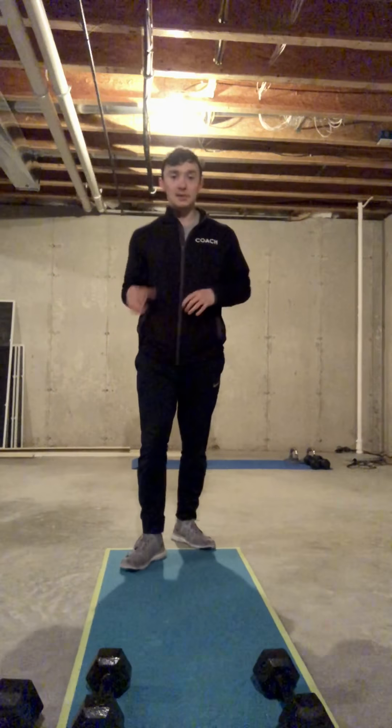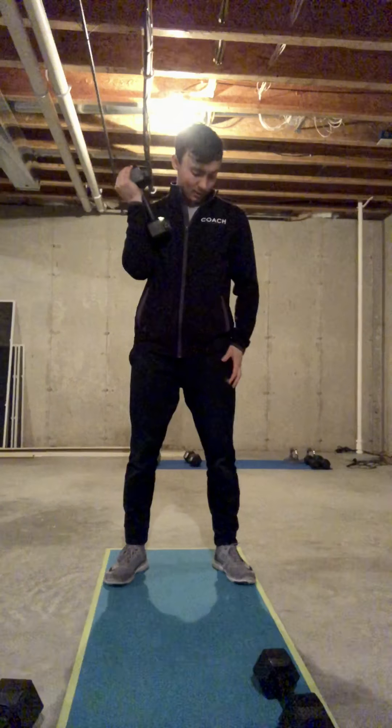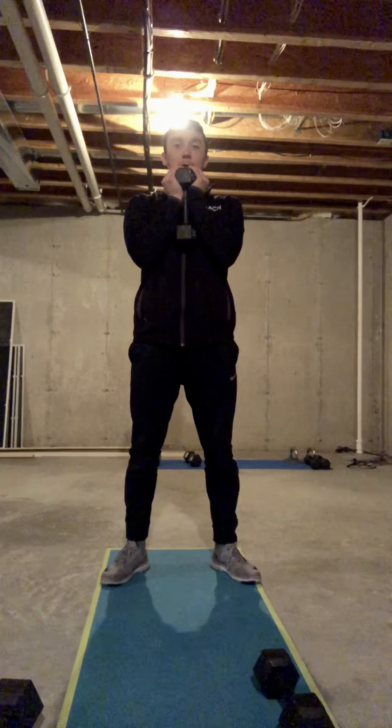Then we have 10 one-and-a-quarter goblet squats. If we have a dumbbell, we can have that in the front rack position. Our feet are about hip-width stance — our jumping stance. Our tripod — big toe, little toe, and heel — is on the ground. We're going down, chest nice and tall to the bottom of our squat, up a quarter, back down to the full bottom of the squat, and pushing up. That is one rep.